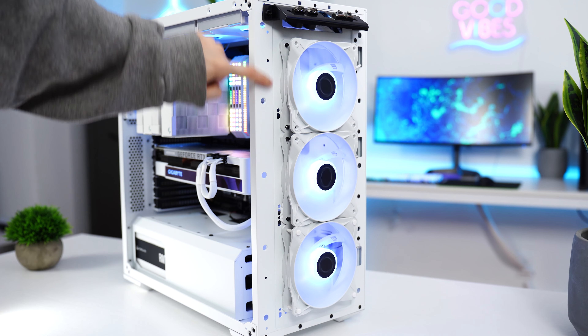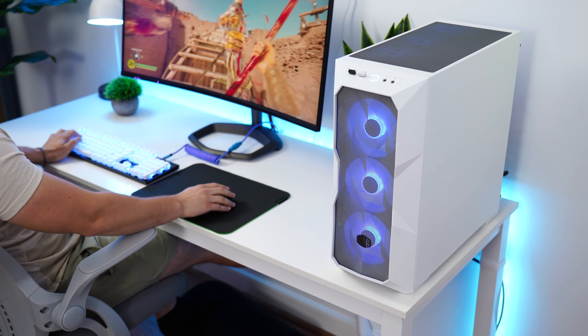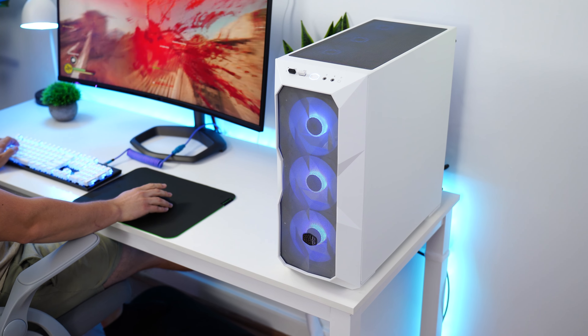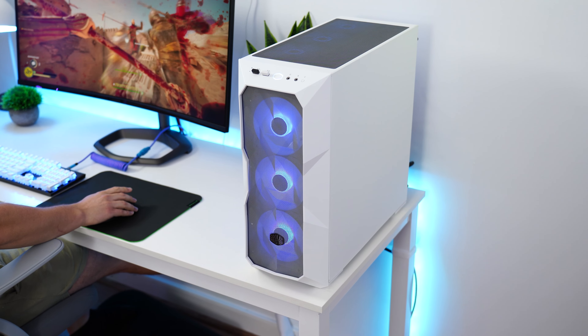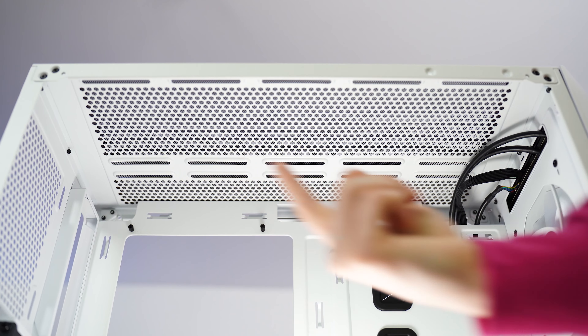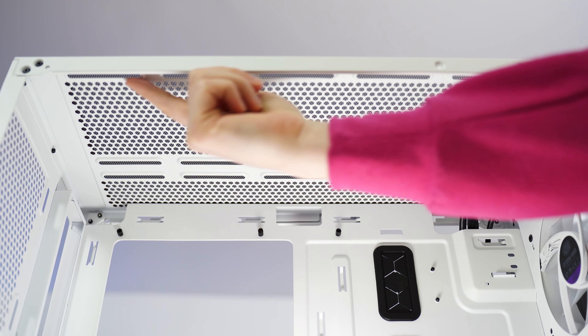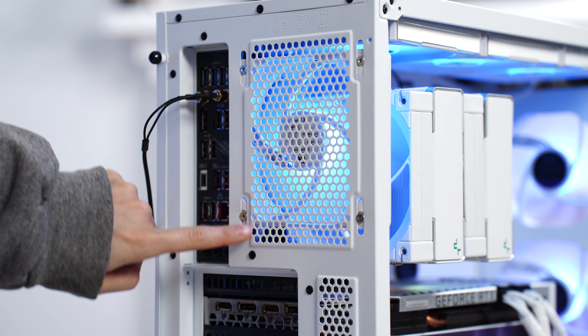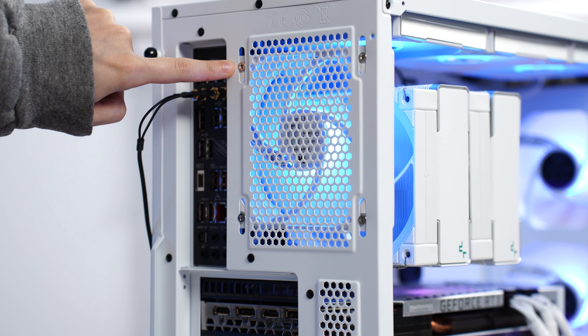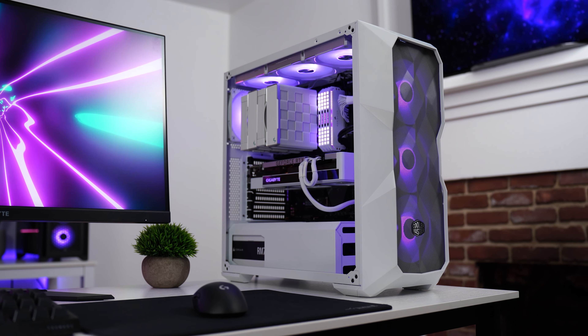Speaking of fan and radiator compatibility: you can fit three 120mm or two 140mm fans in the front, with support for up to a 360mm or 280mm radiator. The top supports the same — three 120mm or two 140mm fans, and up to a 360mm or 280mm radiator. The rear exhaust fits a single 120mm fan. You've got pretty much any configuration you'd want to build with this case.